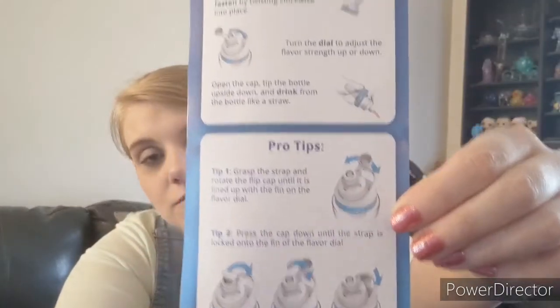Here's how to enjoy it: fill your Circle bottle with drinking water and attach the lid. Wrap your flavor cartridge, insert it in the lid opening, and fasten by twisting clockwise into place. Turn the dial to adjust the flavor strength up or down. Open the cap, tip the bottle upside down, and drink from the bottle like a straw. And then it's got that little fan thing that I showed you.